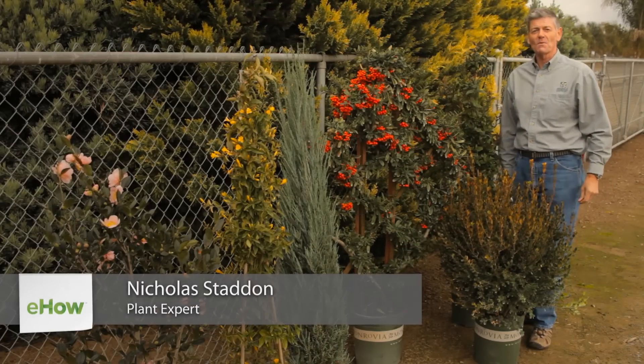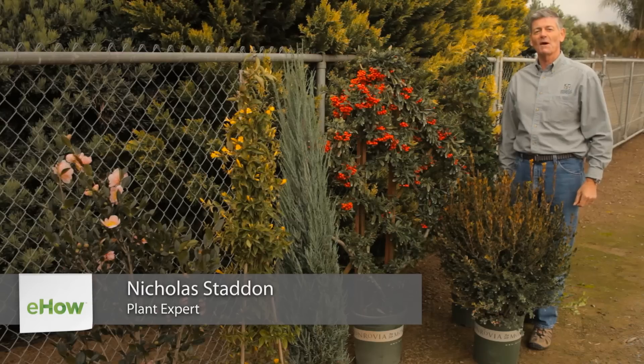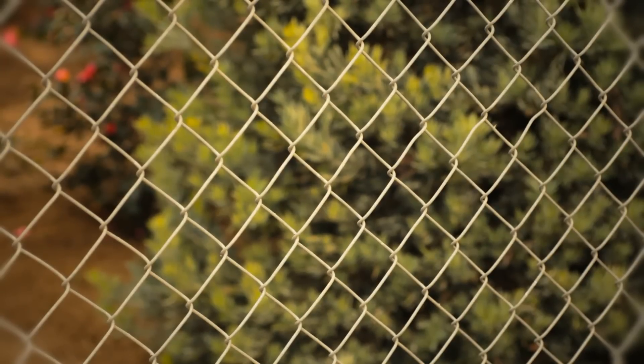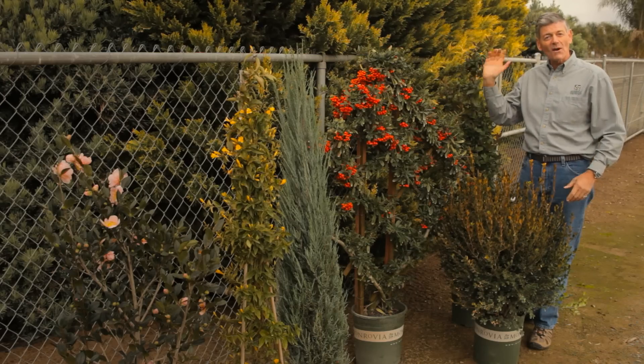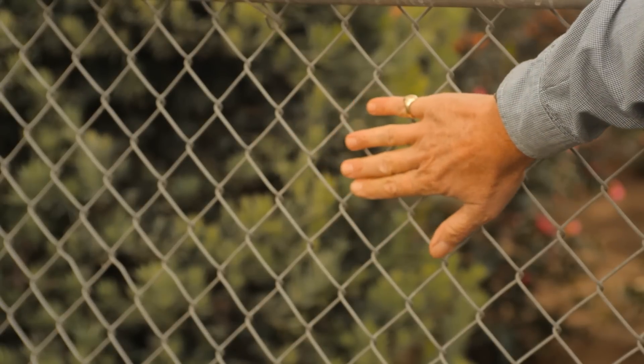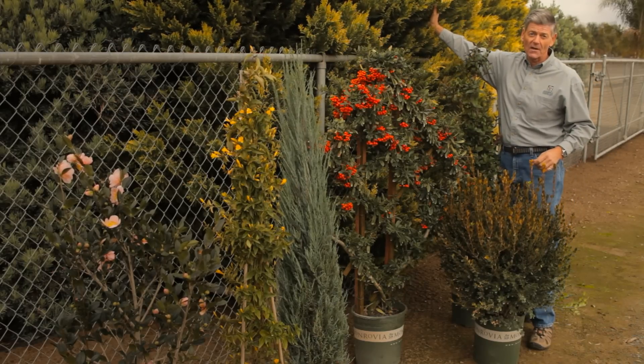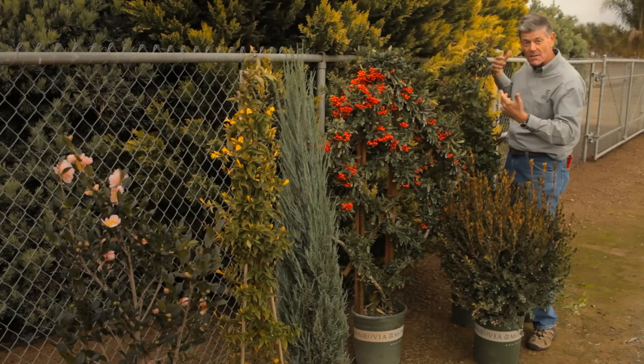Hello, my name is Nicholas Stadden from Monrovia, and we're going to talk about ideas to hide garden fences. George, my neighbor, has got us off to a great start. Look at this ugly wire fence behind. George has put this marvelous Lalandi cypress called Gold King on the other side, so you can see how it's growing through.